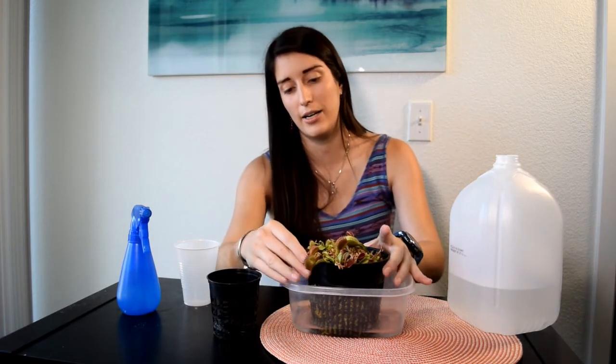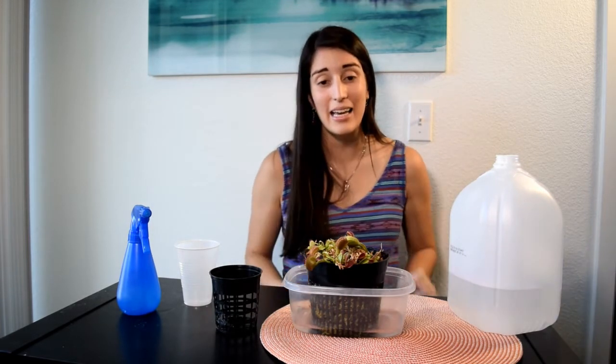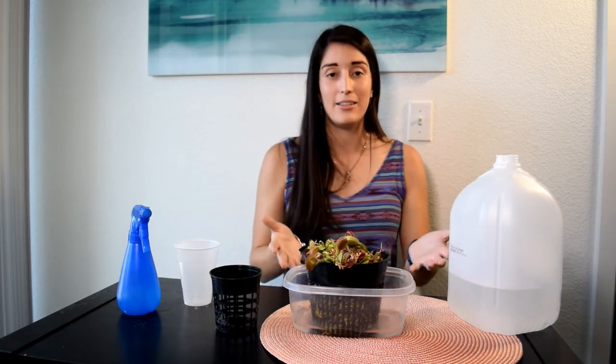For example, the pot I have right here is called a net pot — the water drains through it and the plant can also access water from the bottom of the container. If you would like more information about watering, I have an article at VenusFlytrapWorld.com/water where I describe all the details from this video and also include instructions on how to save your plant if you have been overwatering or using the wrong water source, which can kill your plant very quickly.